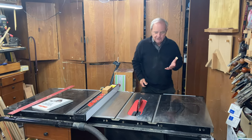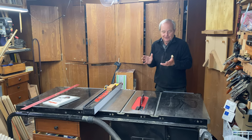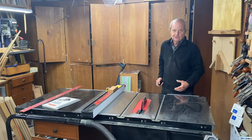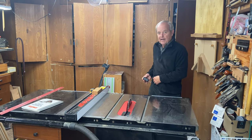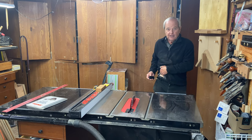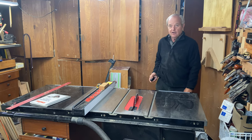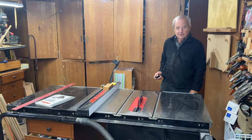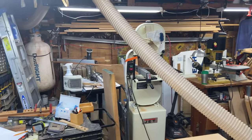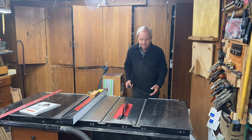You also have to be able to turn your dust collection on and off easily. Every time before you turn the saw on, you want to turn the dust collection on, and after you turn the saw off, you want to turn the dust collection off. I have a wireless remote control that I keep on my belt whenever I'm using the dust collection. It has an on and off button, so I simply hit the on button — I'll demonstrate. The dust collection comes on and the bag fills. Then you turn it off when you're done.